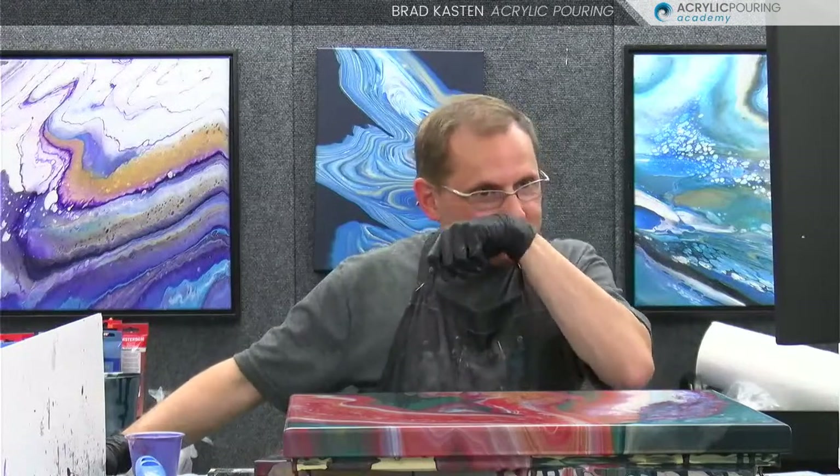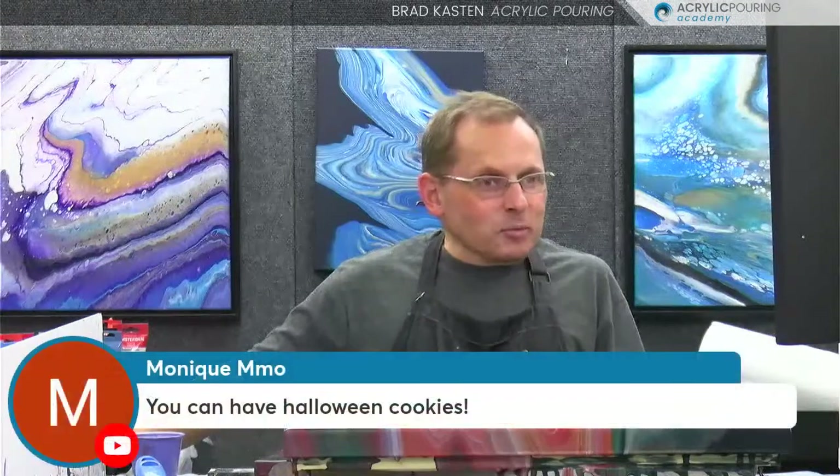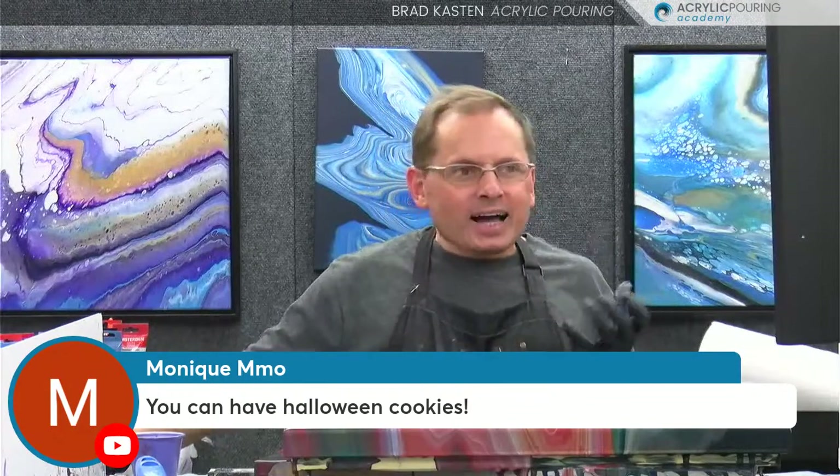That's a great question, Monique. I'll have to put that in our Facebook group. Monique says you can have Halloween cookies too. Of course, you can have all the candy, but you can't have Christmas cookies at Halloween time. We've got a split response — Halloween on some, Christmas on others. Susan asks, do you build holiday displays? No, I don't really build any holiday displays like out front of your house. I build lots of weird stuff, but not those.